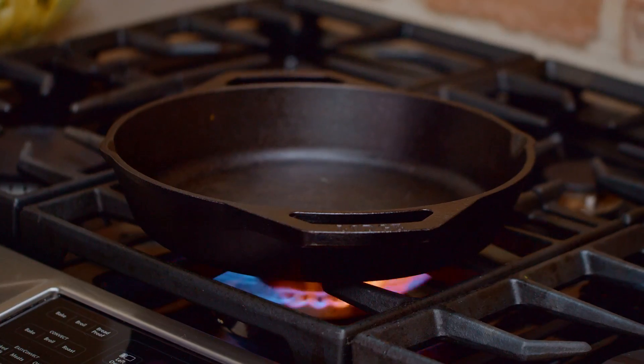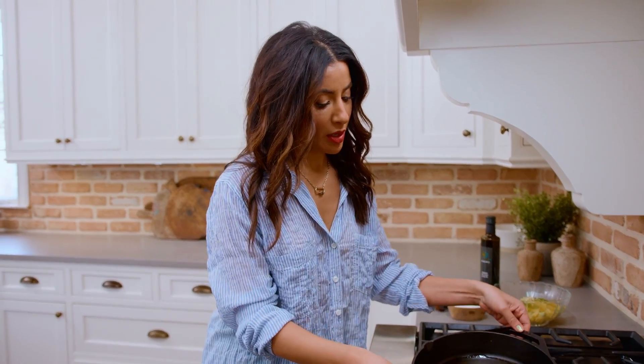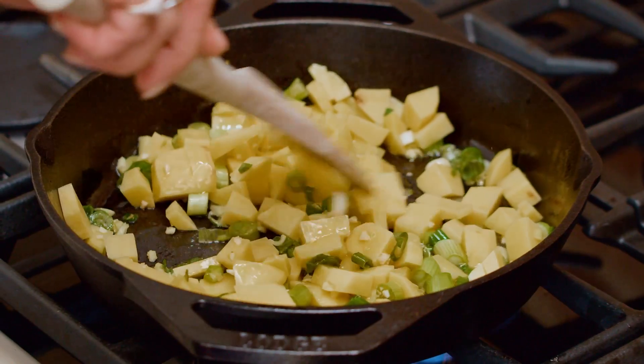Potatoes gonna potatoe. Extra virgin olive oil — the start of everything delicious. We're gonna wait for it to shimmer. Potatoes, garlic, and onion going in on medium-highish heat.